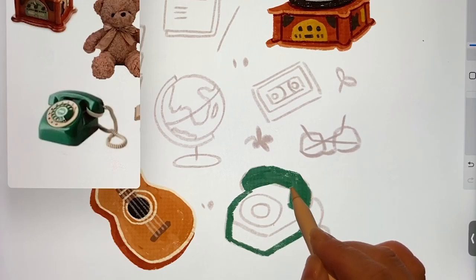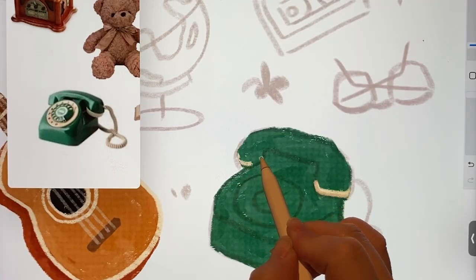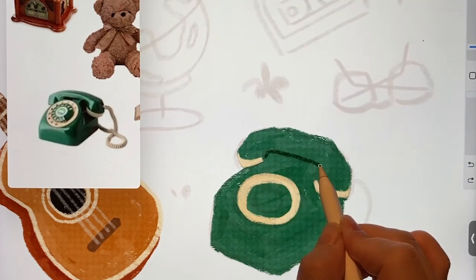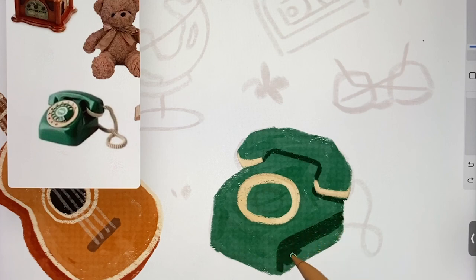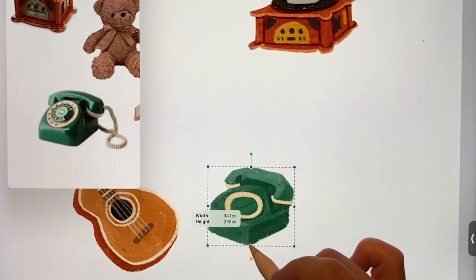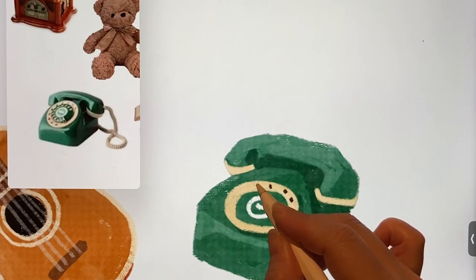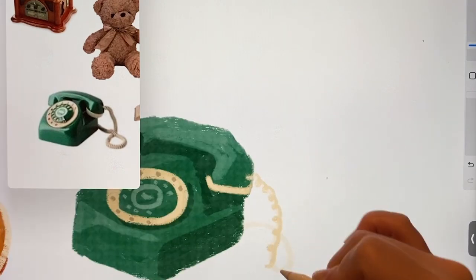Even though we don't use these phones now, we used to dial numbers by turning the dial with our fingers. There was one at my grandmother's house when I was young. I added some shading and adjusted the size a bit. I also decorated the dial part. Rather than getting too detailed, just capture the overall feeling. Drew some wavy lines.